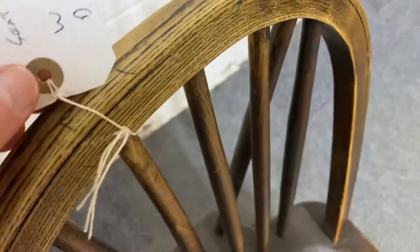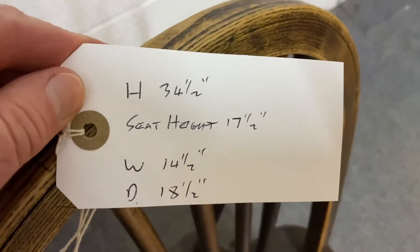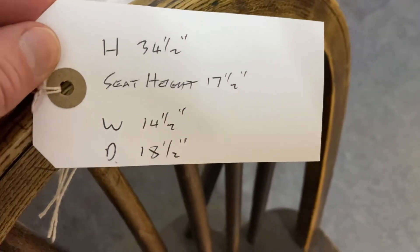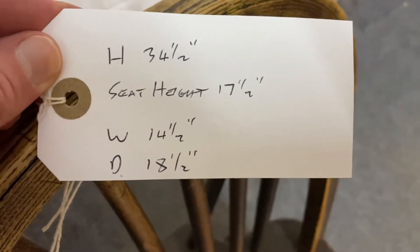It's 75 pounds. The height is 34 and a half inches, the seat height is 17 and a half inches, the width is 14 and a half inches, and it's 18 and a half inches deep.